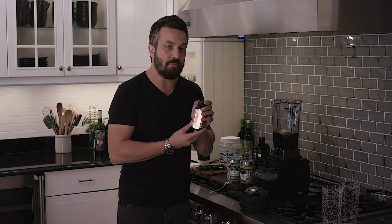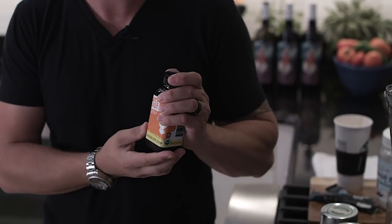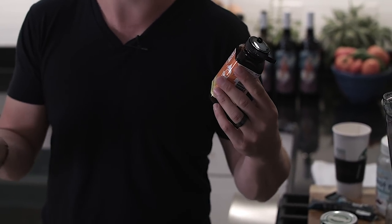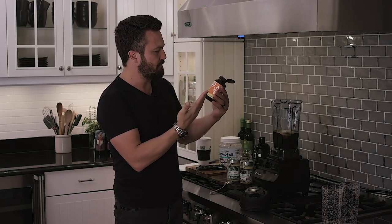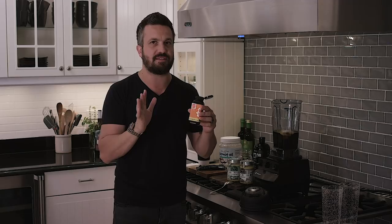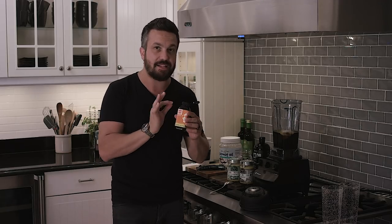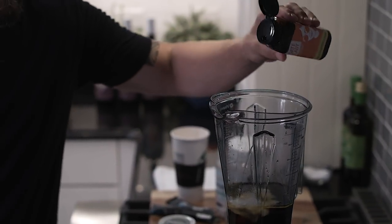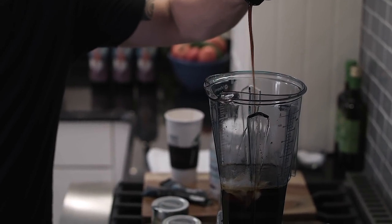And then this is a revelation — this is date, pure 100% date in liquid form. This lady, the Date Lady — she brings the good stuff, that's her motto. Organic, gluten-free, vegan — I don't care about those things, but this is date sugar, which is not really sugar. It's 100% processed dates in liquid form. I'm going to add a little bit of the date syrup to it because I hate sugar, but dates are sweet and they're good for you.